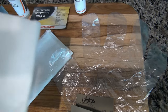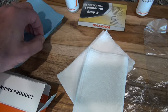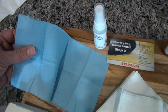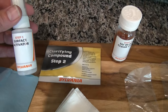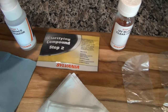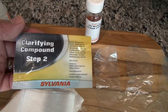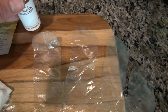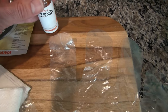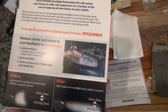It also comes with two things that look like paper towels and one that looks like a shop towel. Then there's the compound: step one is the activator, which is supposed to clear some of the muck off; step two is the clarifying compound; and the final step is an easy block UV coat. That's everything that comes in the box.